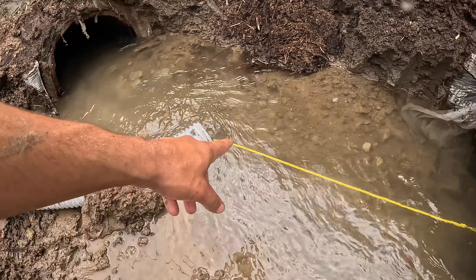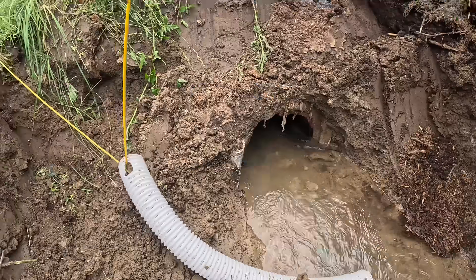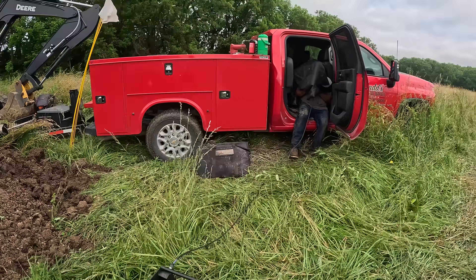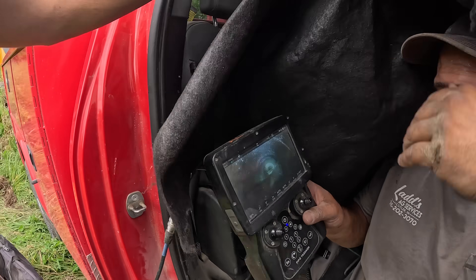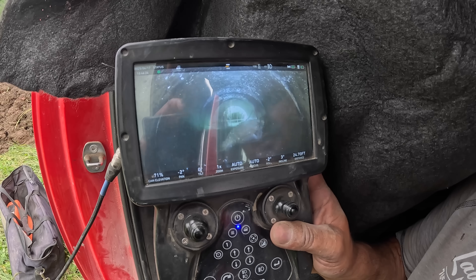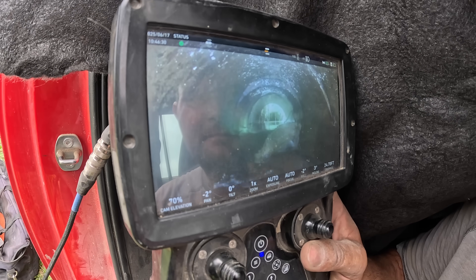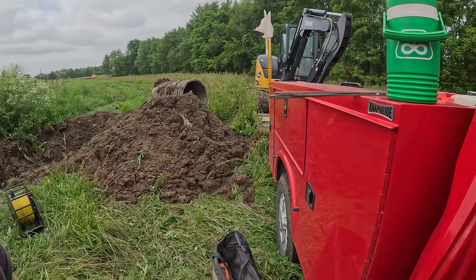Our pipe is just keeping that cord from rubbing against that clay and tearing it to pieces — that's all that's doing for us. We got a big old rock sitting right in the middle of the pipe. Looks like there's a suck hole up ahead, and it probably came from that. Sounds like we gotta dig it up again.